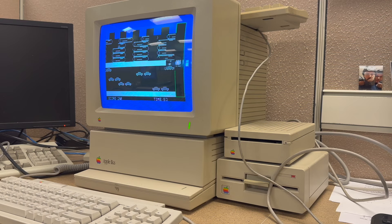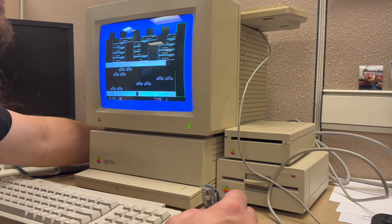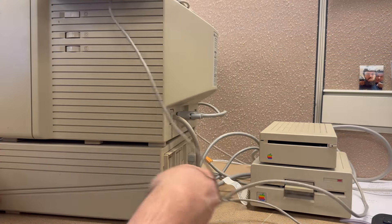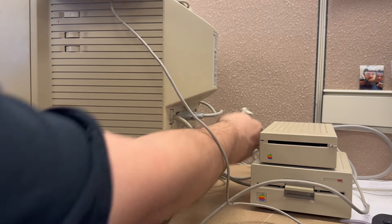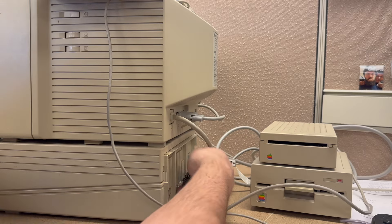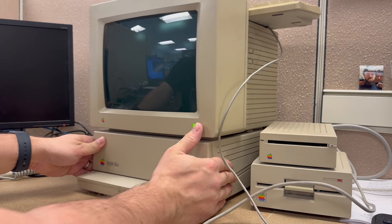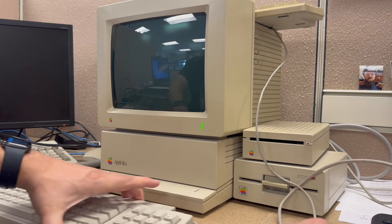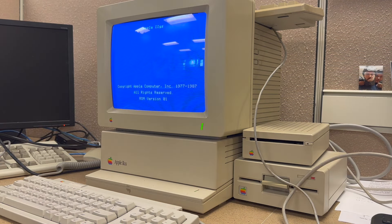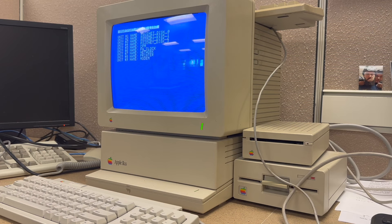I'm going to go ahead and shut down the Apple II, pull it out a bit to access the back, disconnect the floppy drive, and then carefully connect the Fujinet adapter. And just like that, we have it connected. Floppy drives are disconnected, so let's power it back on. Now you can see it's booting with the Fujinet adapter, giving us some information about what it's currently emulating.